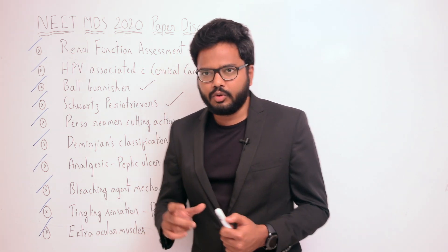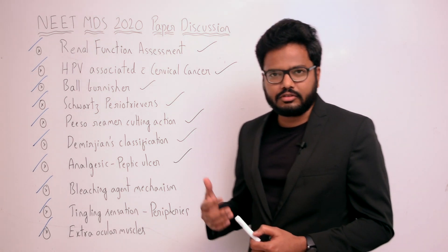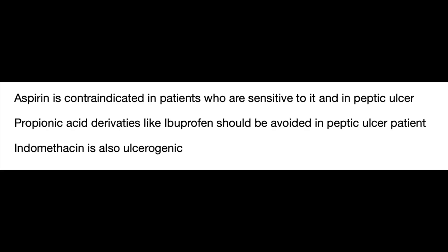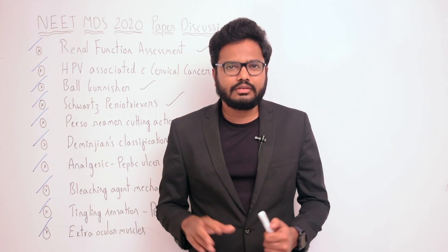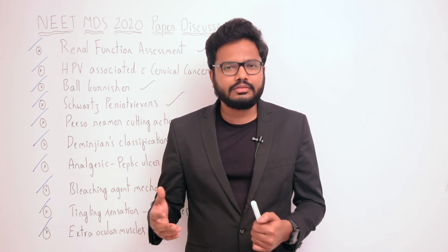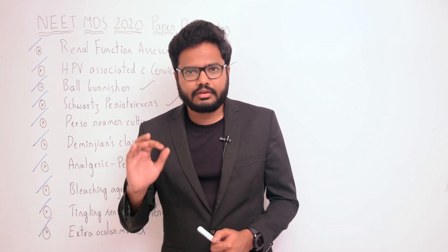Next question: which analgesic is not given in case of peptic ulcer — it's about contraindication. Aspirin is contraindicated in patients sensitive to it and in peptic ulcer. Indomethacin, which is ulcerogenic, is also contraindicated. Propionic acid derivatives like ibuprofen should also be avoided in peptic ulcer patients. If you have additional options, let me know and we'll include them in the discussion.